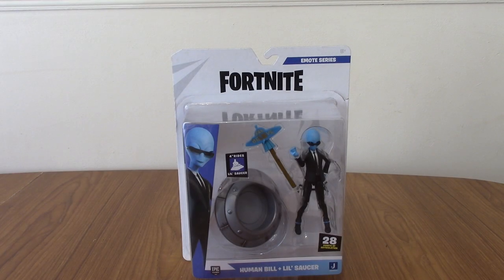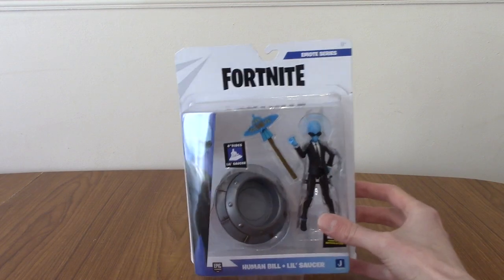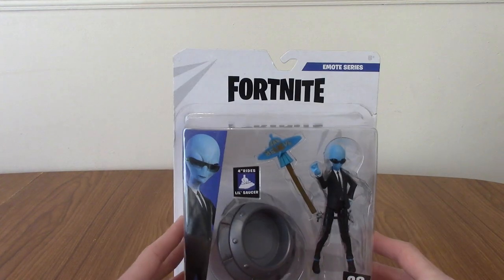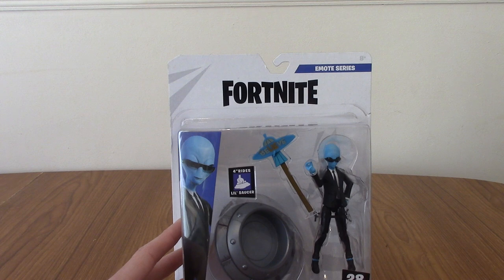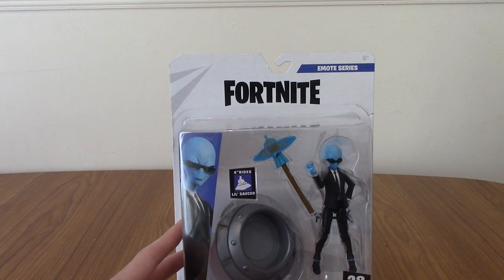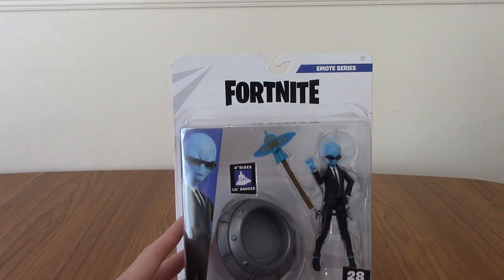Hello and welcome to a figure review of the Fortnite emote series, Human Bill and Little Saucer. This is the first Fortnite thing I think I've ever done on my channel. I play Fortnite on and off with some friends, and I came across this skin a while ago and kind of fell in love with it. I love me some aliens and I like the sort of Men in Black aesthetic thing going on.